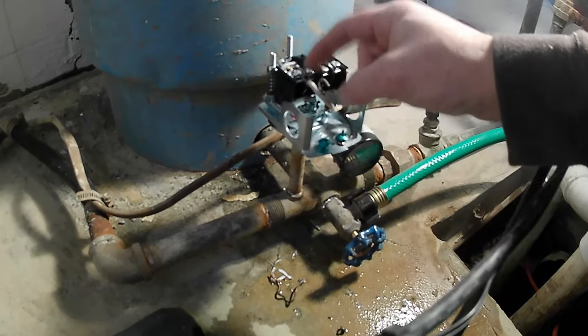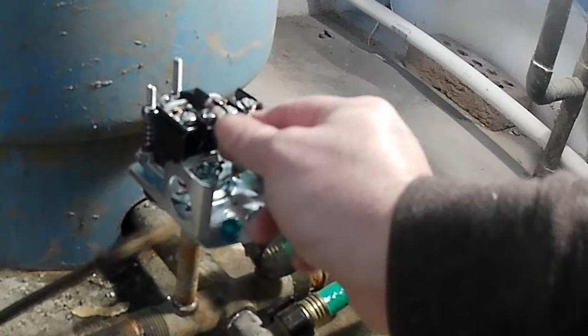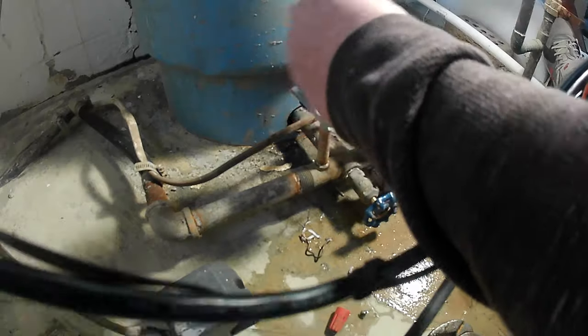Now we're gonna connect our right-side wires to the second poles on each side — the neutral goes to the second pole on the left, and the power goes to the second pole on the right.